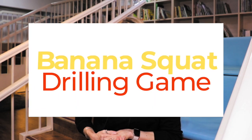Vocab drilling games can really help your students remember new vocabulary. They're repetitive, and if done in the right way, they're fun as well. So if you're looking for a fun drilling game to help your students practice new vocabulary, then look no further. Today, I'll be sharing a fun drilling game that will have your students speaking English quickly. So without further ado, let's get started.